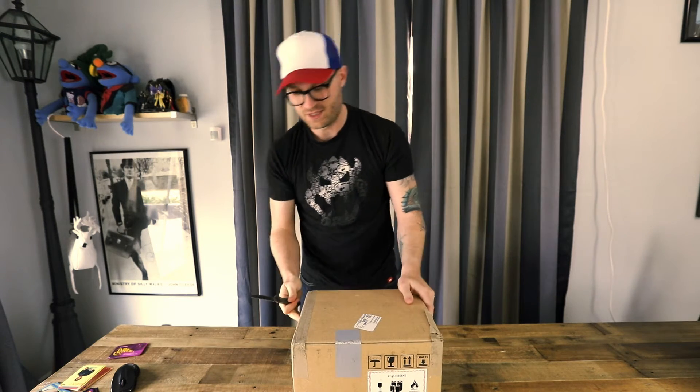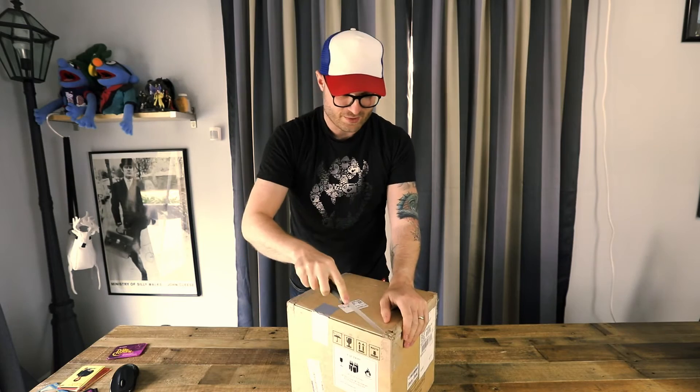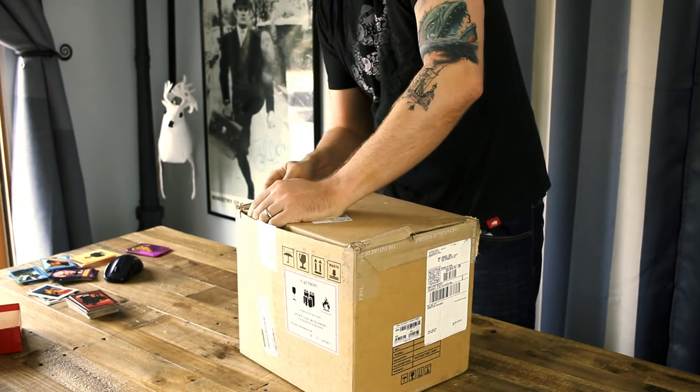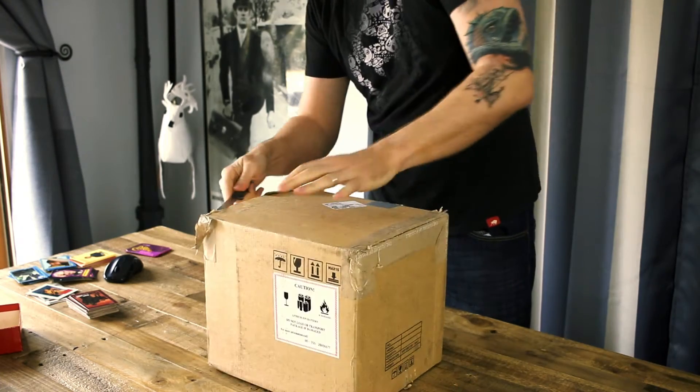I bought it from B&H. This is the packaging that it came in — pretty straightforward, pretty basic. It came like two days ago. I can't believe I actually managed not to open it for two days.